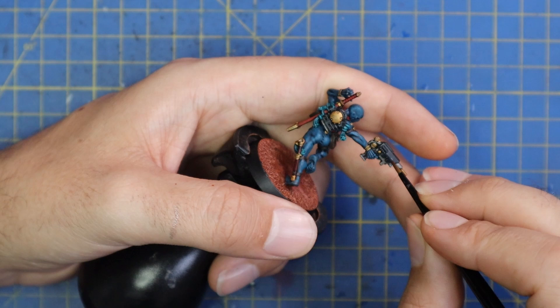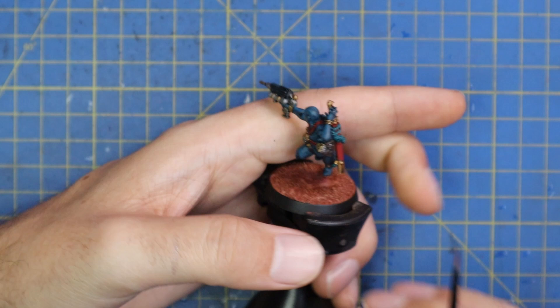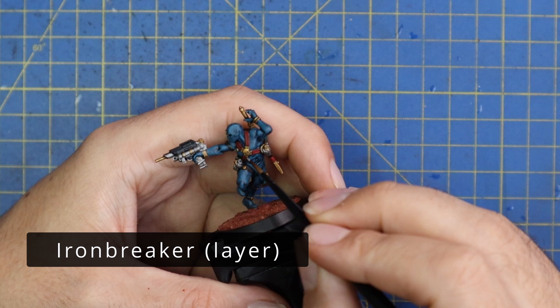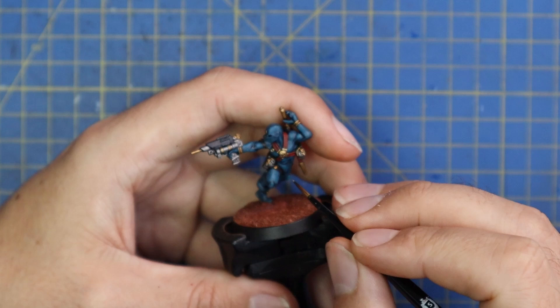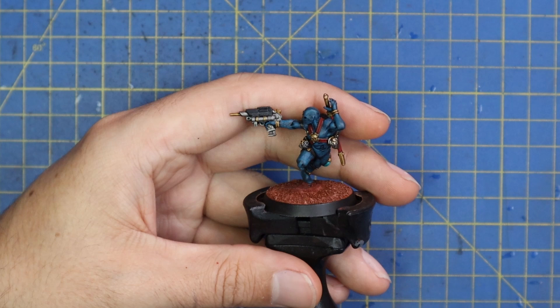I do hope you guys are enjoying the video. If you are and you want me to do another one of the assassins, drop in the comments below which of the two others you'd like — the Infocyte and the Venom assassin are the other two I have. Iron Breaker was used for highlighting all the metallic areas. As I've been doing in a bunch of my other videos, both gold and silver were highlighted this way. With the silver it's a traditional highlight; with the gold it's more a scratchy dot-highlight, just hitting sharp points and edges — it really makes the gold pop and looks like a lot of work even though it takes about two seconds across the miniature.